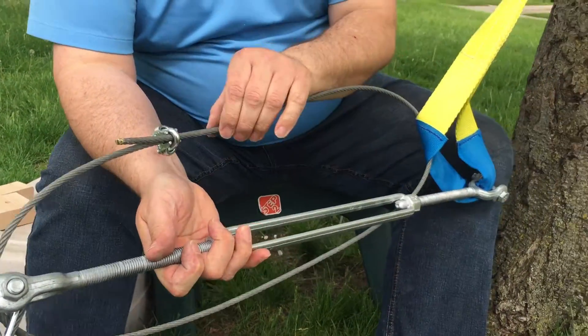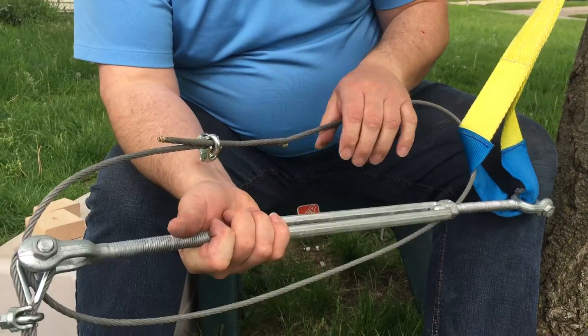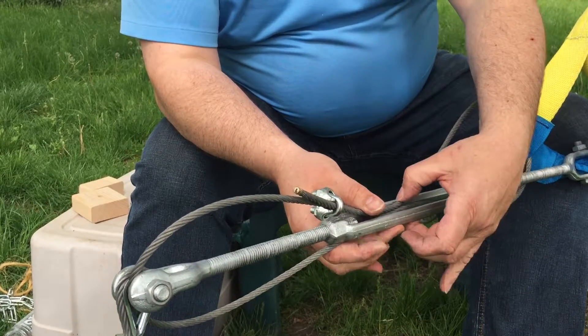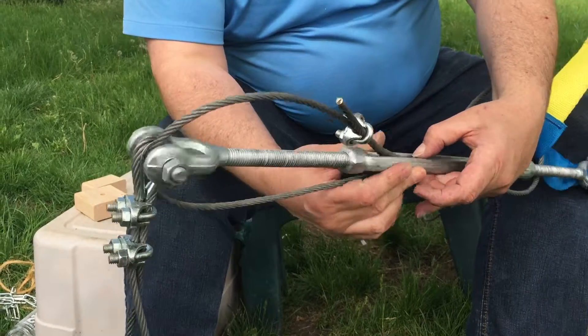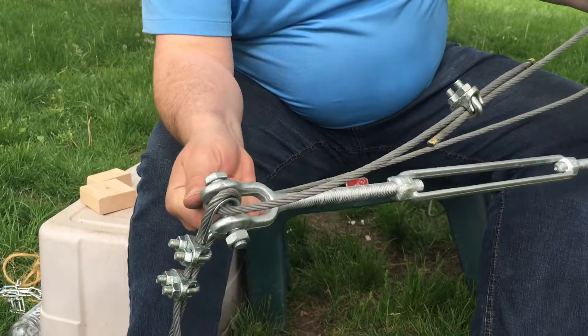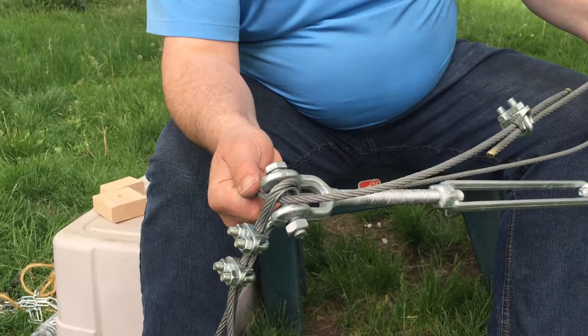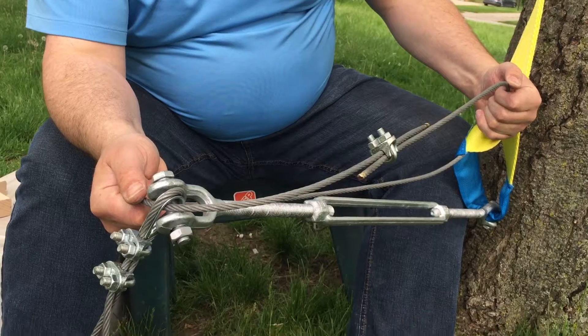Again, I'd put two on here. You can also, if you're going to be doing this for a while and you like where it's at, run a zip tie between these two to keep this from spinning. This is a really important safety loop to put in there, and I've included about a six-foot-long chunk of wire to do that.